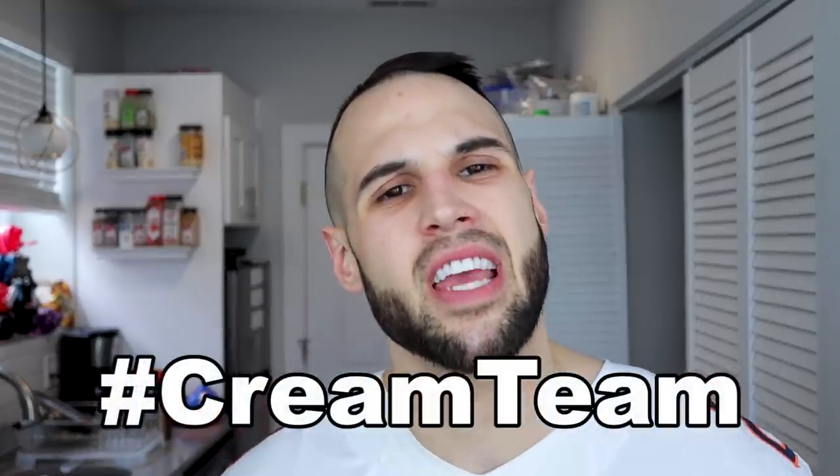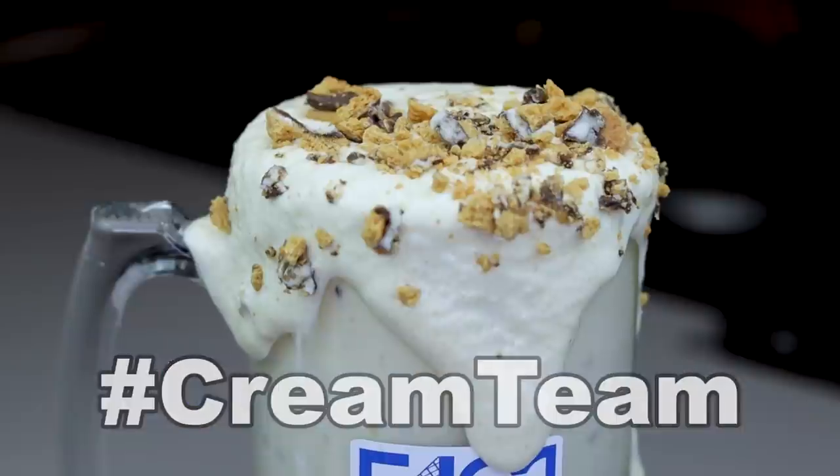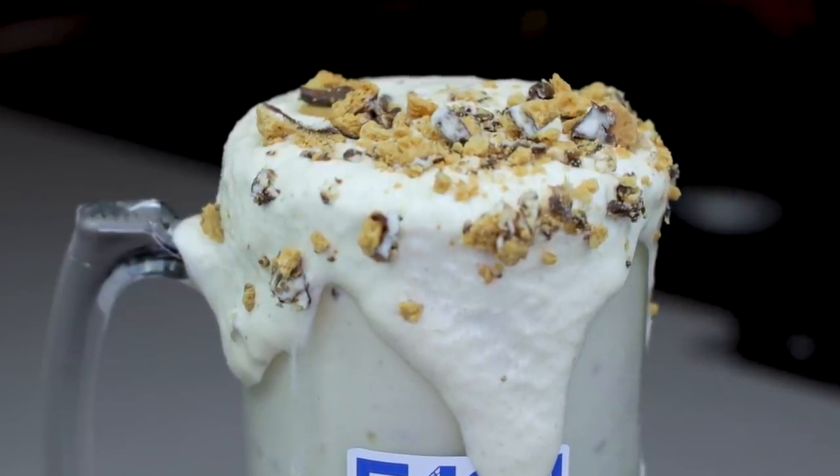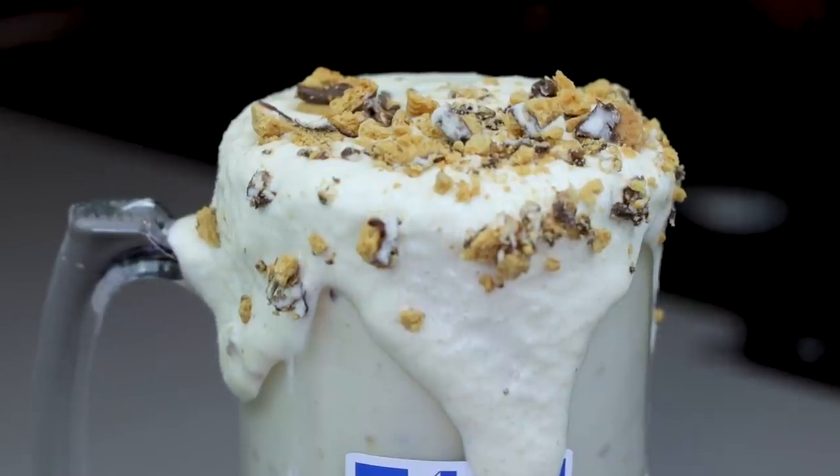Eating a whole pack of roasted marshmallows, graham crackers, and chocolate is something that I often reminisce on, and it has been all but a dream until today. The cream team has been requesting a s'mores protein ice cream for months, and that is exactly what we are going to make in the anabolic laboratory today.